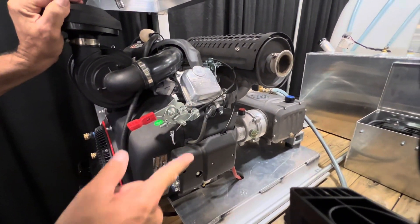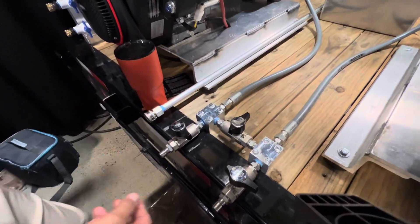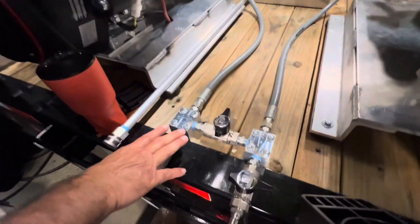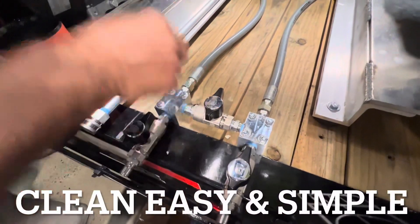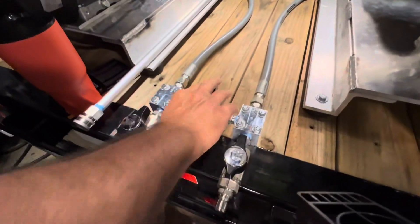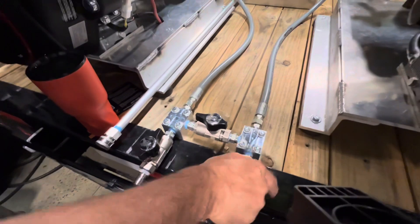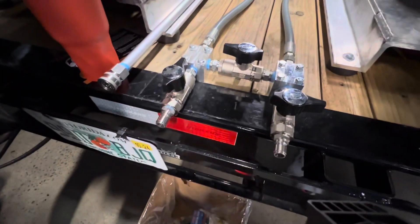These are 17 gallons each. When we Siamese them together, you got 34 gallons a minute. We put together this Siamese kit — real simple. You can have these two separate, have this closed off, and run two separate machines by itself. Or you go ahead and open this one up and close this one, and you can run the two machines at 34 gallons a minute.